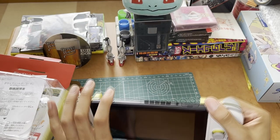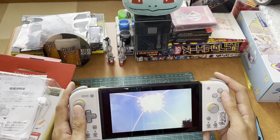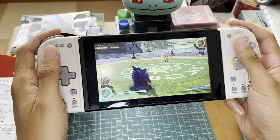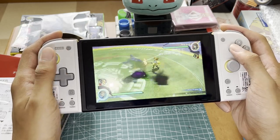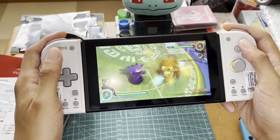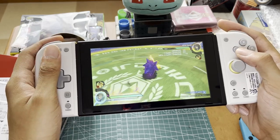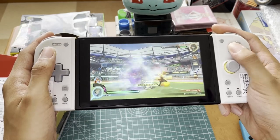We might need to pair this — actually I think we're good. I started up Pokken just to try this; I don't actually play it very often. I have a camera in my face but let's see — yeah, the controls feel better. I actually don't know the controls of Pokken, so I'm not an expert at this game.